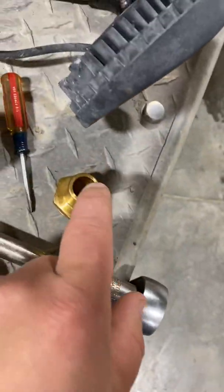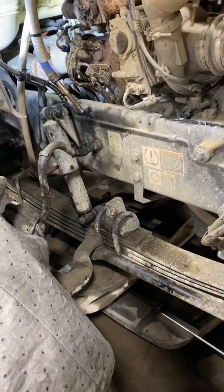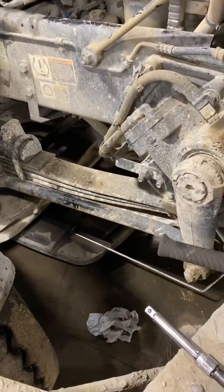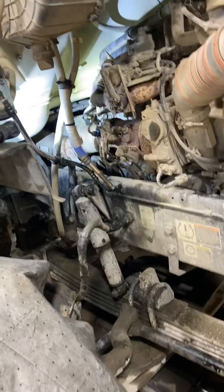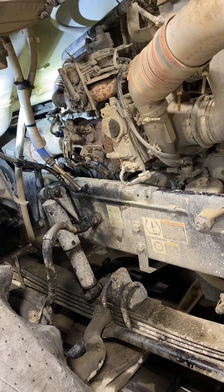I'd love if they made this fitting a quick connect. They do these quick connects because it's easy for assembly at the factory — there's no other reason to do it. It'd be nice especially where that thing's mounted behind the turbo, so you don't have to mess around with trying to get it clamped tight and everything like that.